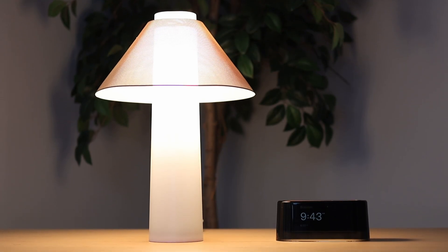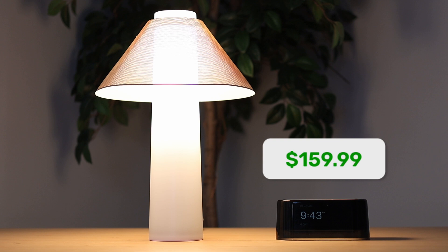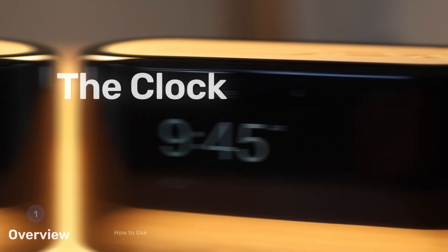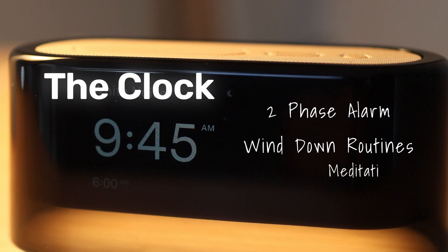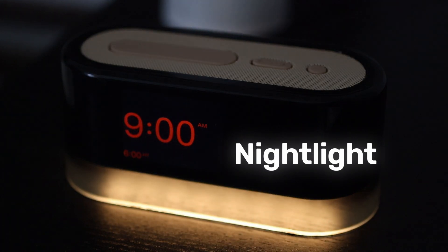Lofty sells two things: an alarm clock and a lamp. The clock is going to run you $160 retail, while the lamp costs a bit more at $270. These can work together or independently of each other — you don't have to own both. The clock functions as a fancy two-phase alarm system with several wind-down features, such as meditations, white noise, and short stories. It also has a nice nightlight on the bottom.